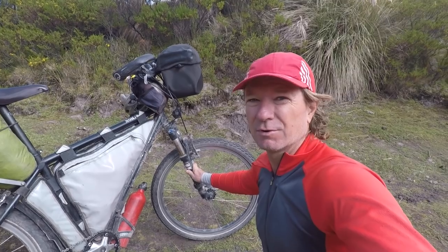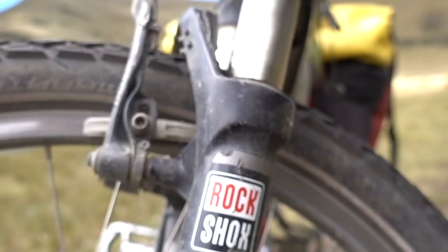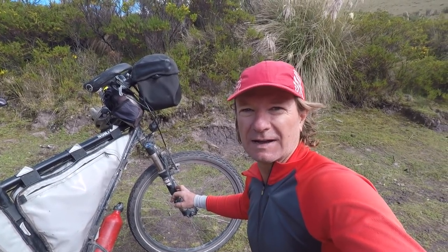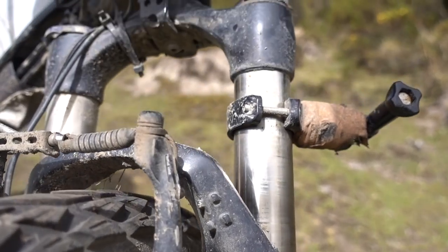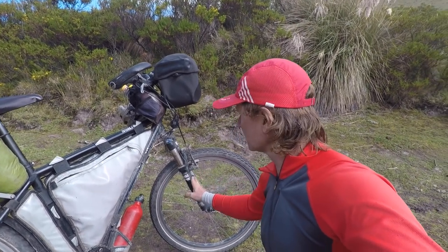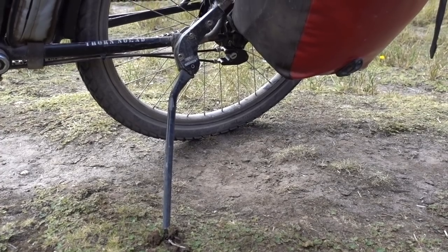I put the front suspension on with the thought it'd be a good idea because I like to spend time on rough dirt roads rather than highways. But when you're running panniers, you really can't go too fast on dirt roads anyway, so the advantage of the suspension absorbing bumps — you really don't get that. Considering it weighs about two kilograms, it's just dead weight, and I'm going to change it back very soon to the standard forks that come with the Thorn Nomad.